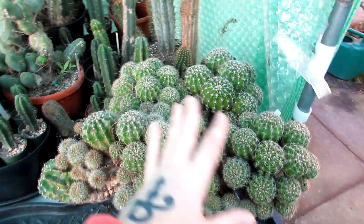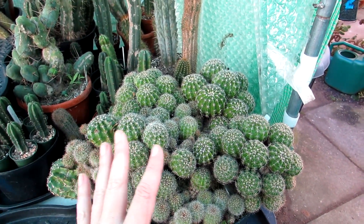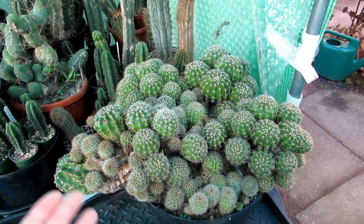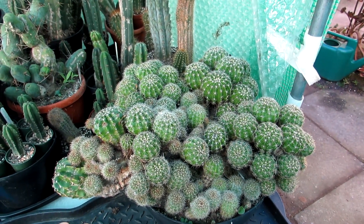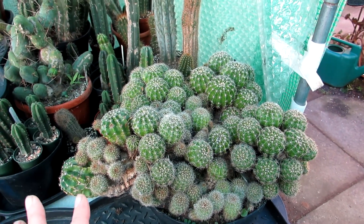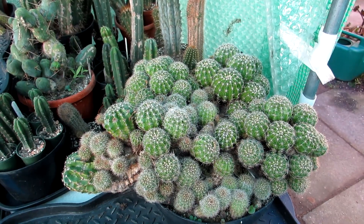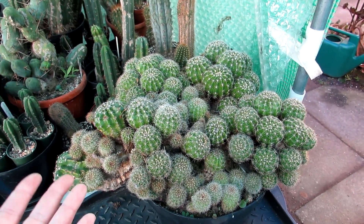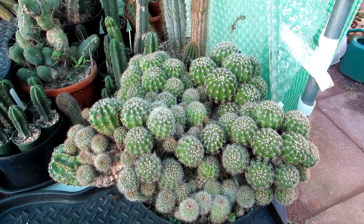This one here is a very large echinopsis oxygona - a very old, extremely old multi-pupped variety. This plant is possibly over 50 years old. I've had it for probably 15 to 17 years, and my friend had it for 25 years before he gave it to me, and he'd got it from somebody who'd had it for about 20 years, so I have no idea how old this big echinopsis actually is.